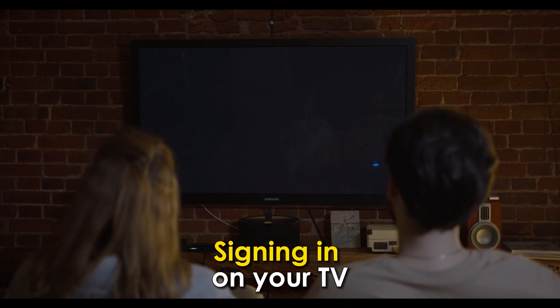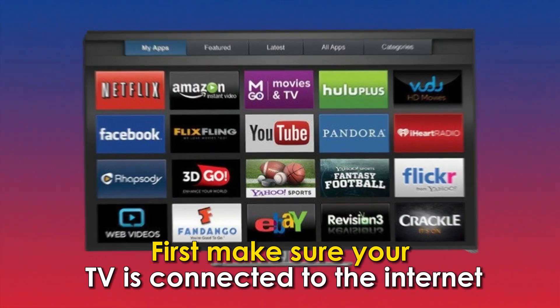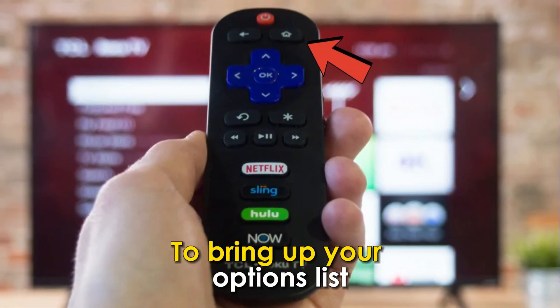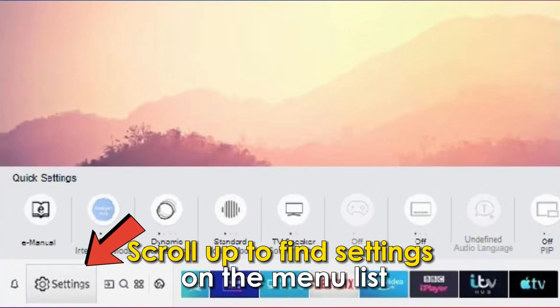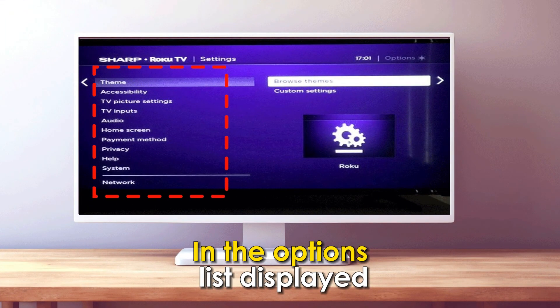Signing in on your TV. First, make sure your TV is connected to the internet. Press the Home button on your Roku Remote Control to bring up your Options list. Scroll up to find Settings on the menu list and click on it.